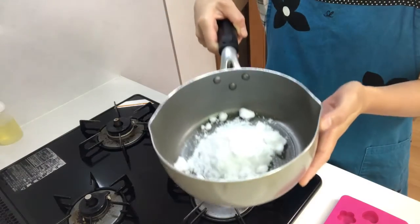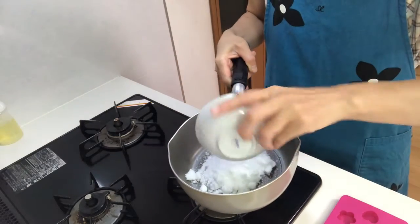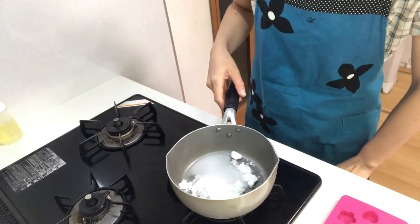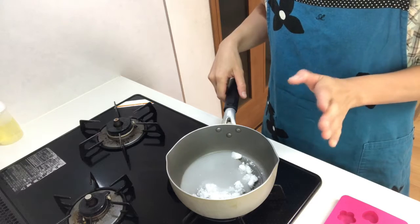First, place sugar and water in the pot, then heat it on medium heat until it gets a golden color.